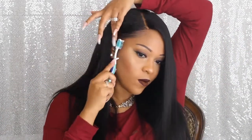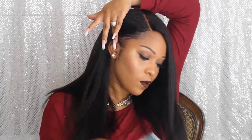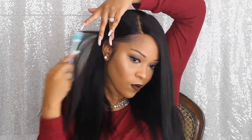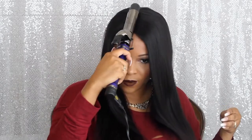Now I'm just going to put some edge control on my edges to get them to lay a little bit more slicker. This wig really does blend right in with my edges. It is a very beautiful wig — I was so happy to get it because I didn't have to worry about actually making a unit with a 360 frontal myself.